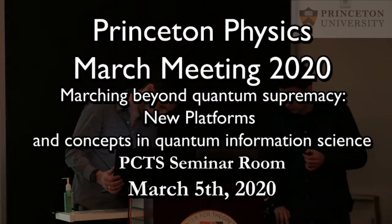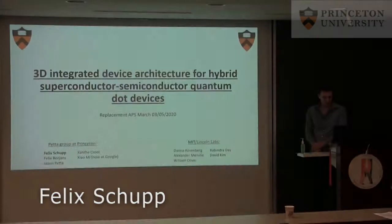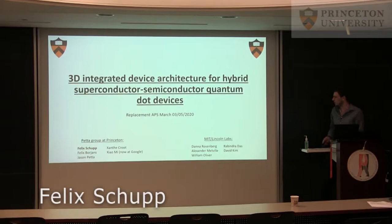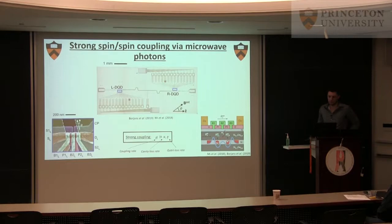Felix Schupke will give the next talk on a related topic. He will speak about three integrated device architectures for hybrid superconductor quantum dot devices. This work is a collaboration with MIT Lincoln Labs because it's very fabrication heavy and they help with the cavity chips. This slide I can explain quickly because you just saw the explanation of the experiment from Felix himself.